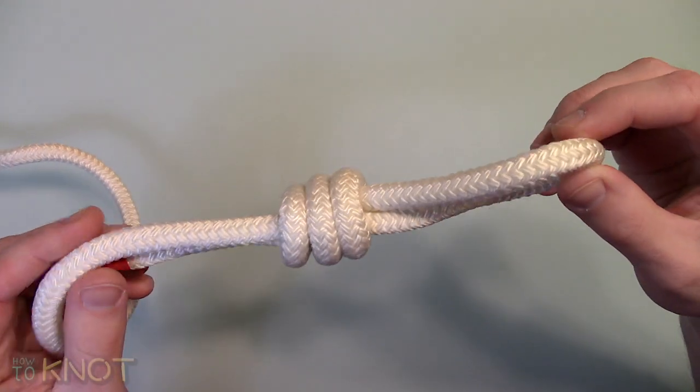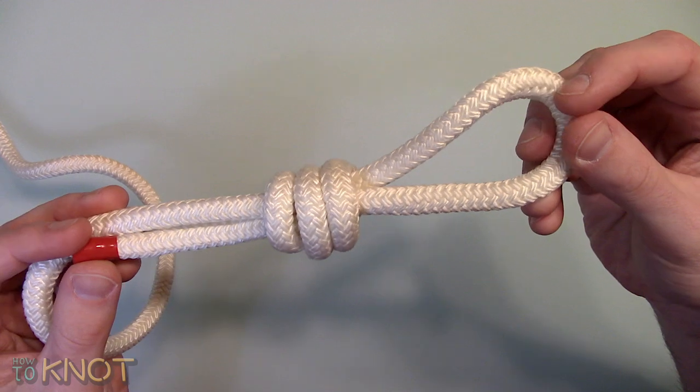Welcome to my channel How To Knot. In this video I'll be showing you how to tie a scaffold knot.